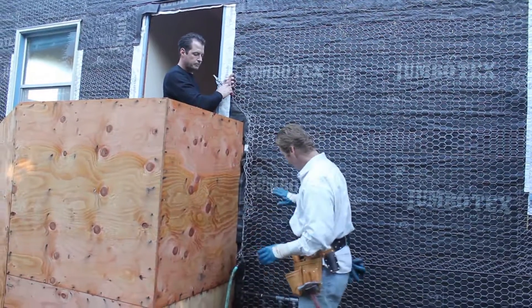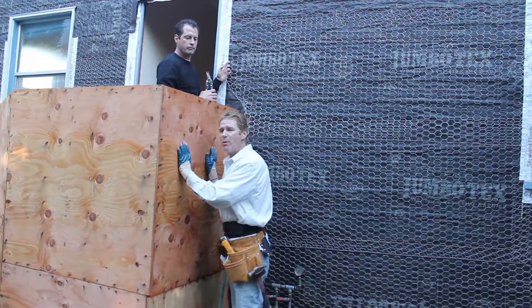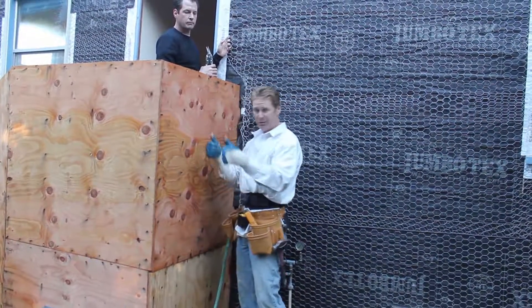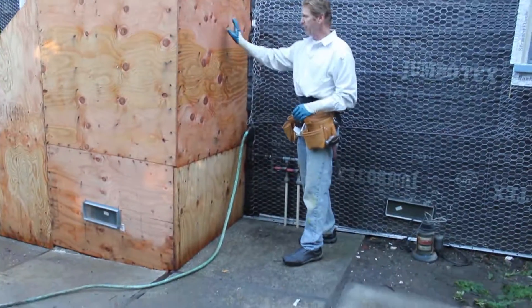What we're doing today is we did this wall, the whole thing, and then they decided they want to put a stucco porch. I said no problem — have your guys do it. So what they did is they put the stucco porch and they built it up.